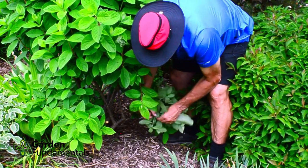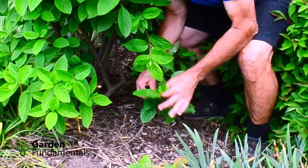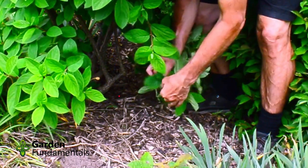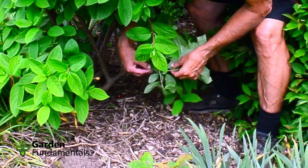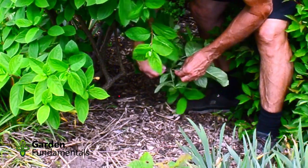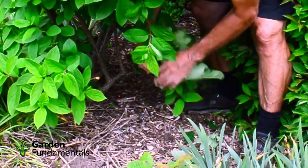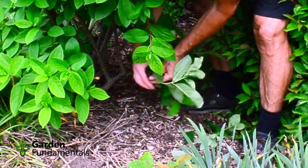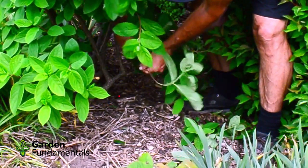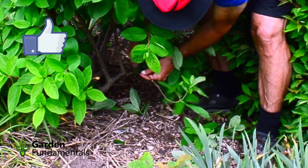You want to find a spot along the stem that's going to be buried in the soil. The tip of the branch — the growth end — has to be above the soil because we're going to leave these leaves on and it's going to continue to grow. A little bit back from the tip we want to find a piece of stem that's going to be underground. What I do is take off all the extra leaves and side branches because we don't need any of that — all we need is some leaves at the tip.